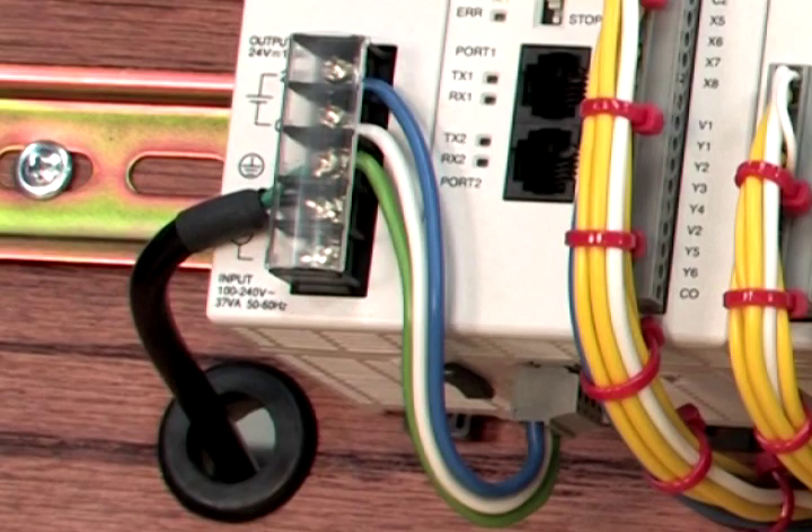The Qlik CPU works with 24V DC applied to it. There is a small removable terminal block on the bottom of the Qlik CPU module for wiring power to the CPU, as shown here.